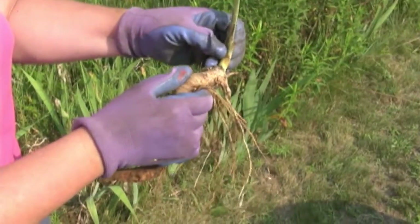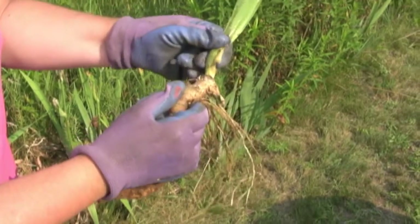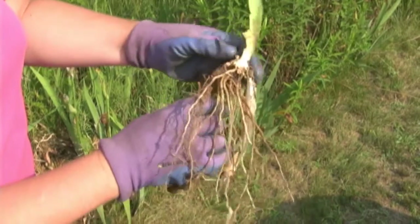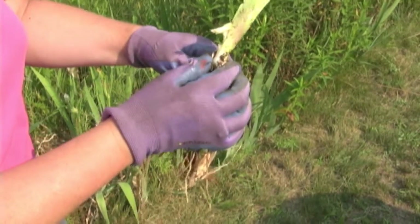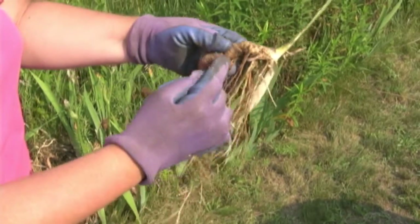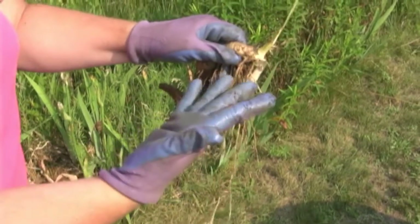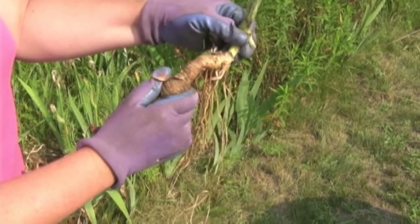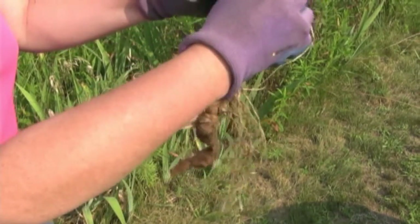This right here looks like it could have iris borer. See how that's all been eaten and it's all watery? I will have to look very carefully to make sure that there are no small worms eating their way through there. I will now go change my gloves because this can also spread infection from one plant to the other.